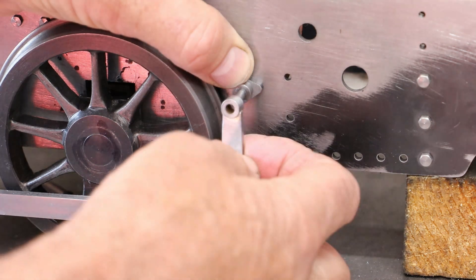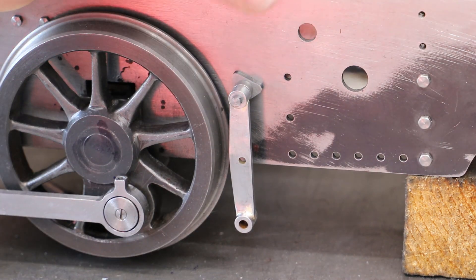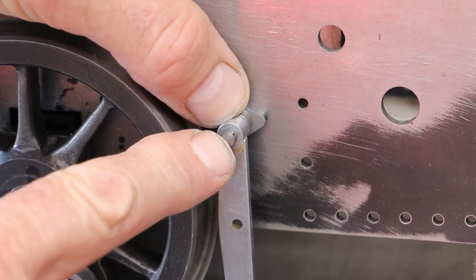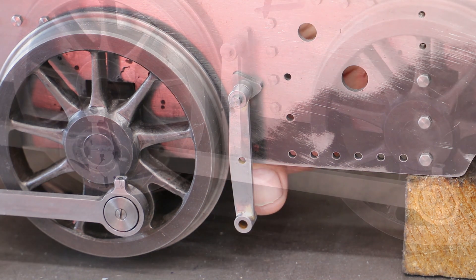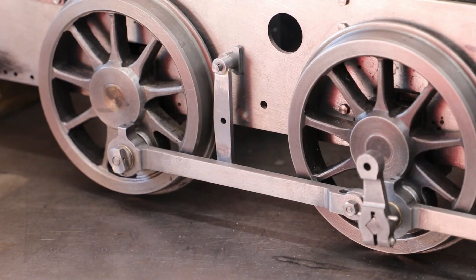Here's one of the hanger brackets — and the hanger itself fits just like that. There is a hole for a split pin or retaining pin of some form, and then the bottom bush will be located against one of the brake beams yet to be made. And on this positive note I'll wrap this video up here — as always, thanks for watching.